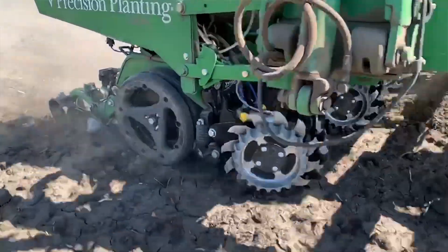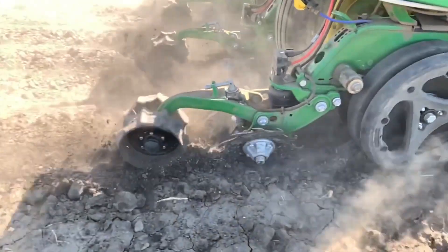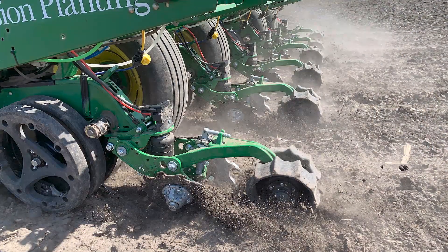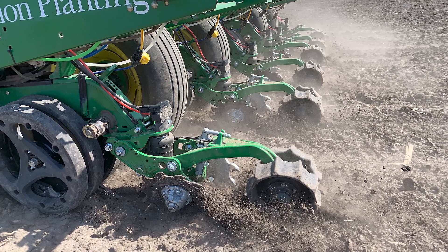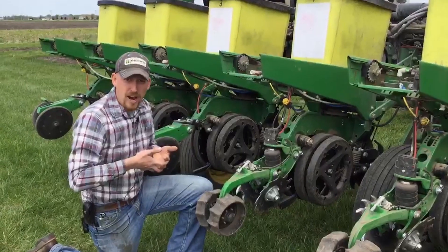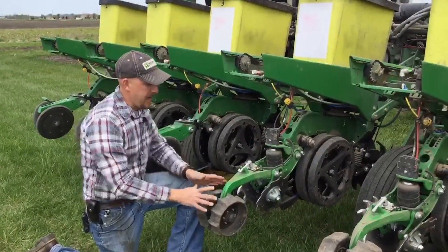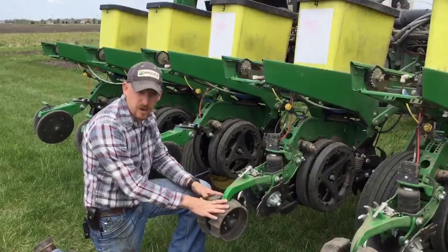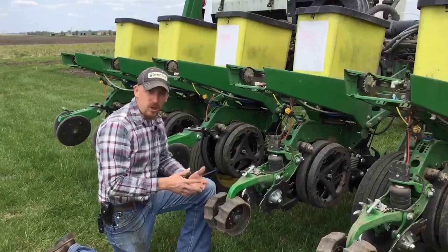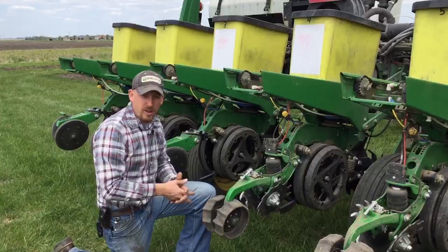What we want to achieve with our closing wheel systems is of course close the trench, but we also want to remove any air pockets if we possibly can and shatter any compaction that might have occurred from the openers in that trench. So with these spiked wheels we're actually lifting up that trench a little bit, fracturing that sidewall, and then coming in with what I'm going to call a stitch wheel — stitching that seed trench back together, closing it shut and surrounding that seed with soil without any air pockets.